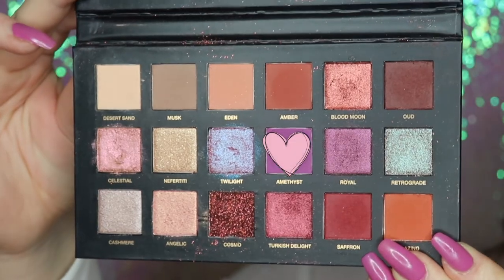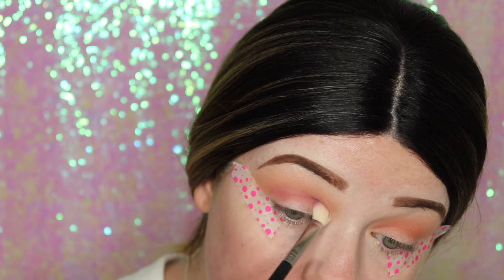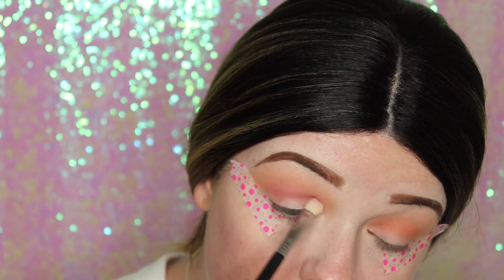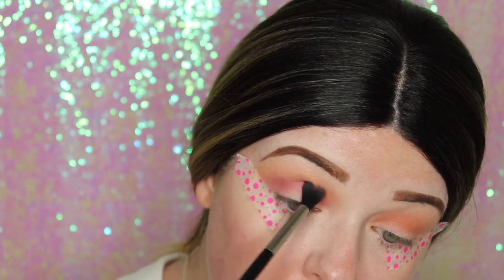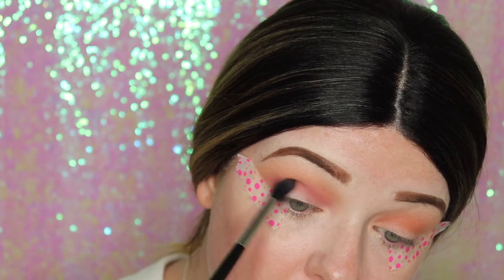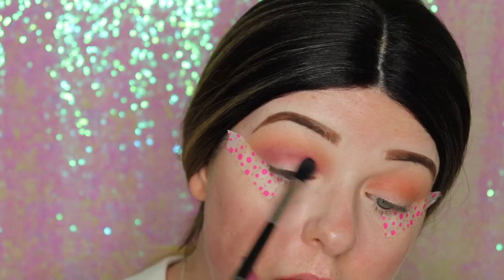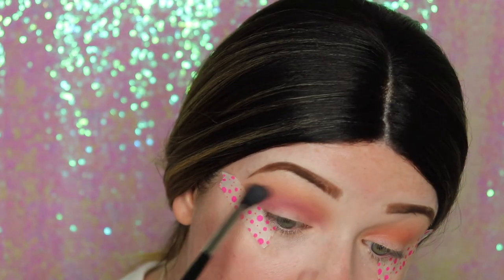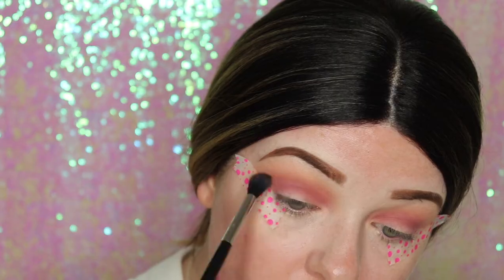Now I'm going in with this gorgeous purple, Amethyst. I'm gently blending that back and forth and packing it into the crease because I really want it to be pigmented and bold. Then I'm going back in with Blazing just to go over the top of the crease because I kind of lost the brightness of the orange.